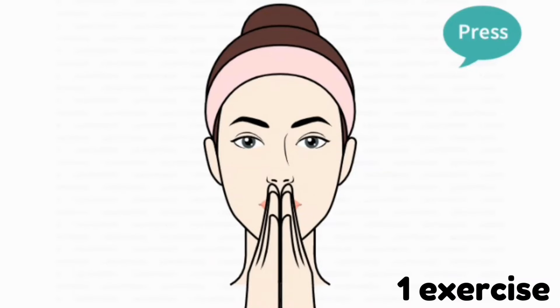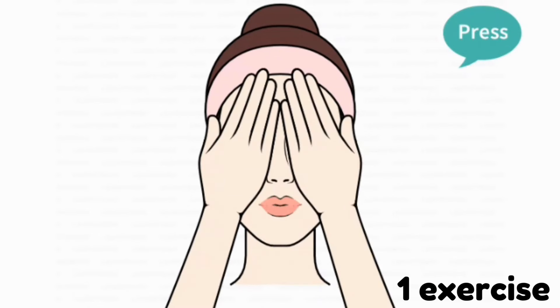So our first exercise is this. Firstly rub your hands and press on your face like this. Do this exercise for 50 seconds.